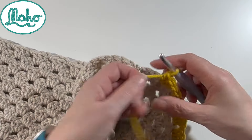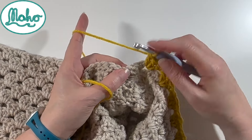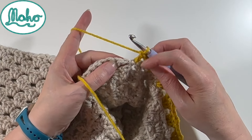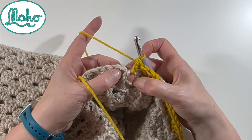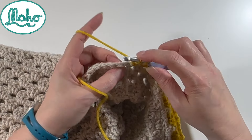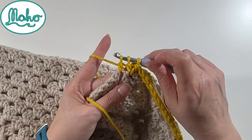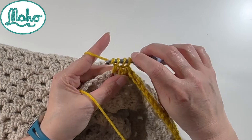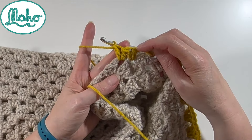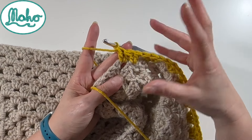So what I want to do is to just work three trebles evenly across these two spaces. This is how we do that decrease, and this is also the decrease you'll do if you're doing your tapered sleeves later on. What we do is one treble in the first space, then the next treble is going to span the two spaces - we do a decrease two trebles together, starting in this hole and finishing in this hole. Wrap through there, round and through two, leaving two loops on the hook, wrap in the next space through, round and through the first two giving two unfinished trebles, then wrap and pull through all three. Then a final treble into that second space. So: first treble, decrease two together, final treble - it works out the same width as all the others but more evenly distributed.